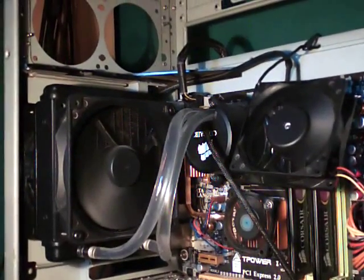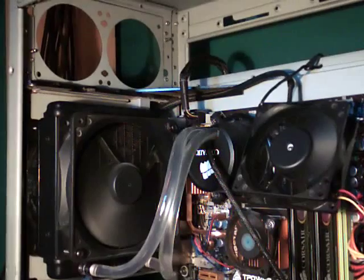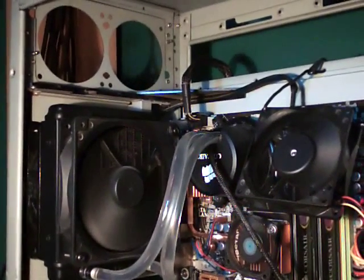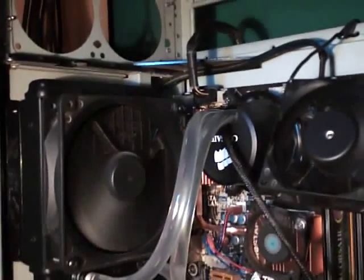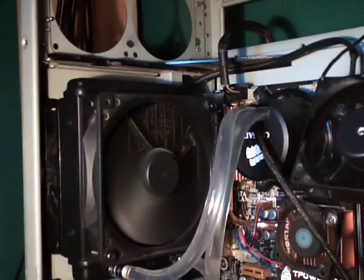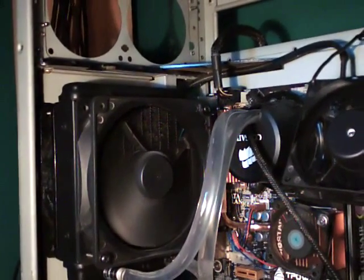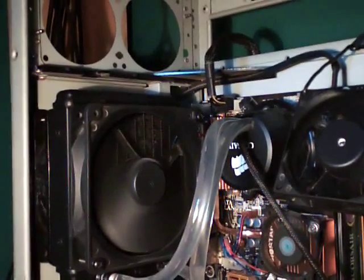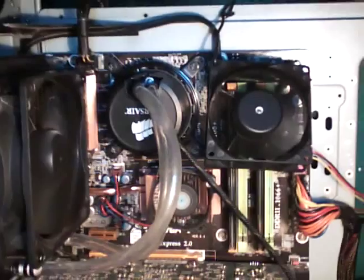Today's video is just a small update to show you the final version of my Corsair H50. I decided not to go with a reservoir — I just ran it like this. I have the push-pull fans, the tube mod, and I lapped it. I think that's about as good as it needs to be, so I just want to show you guys what it looks like.